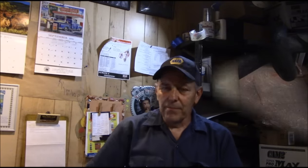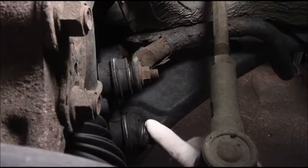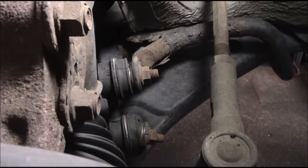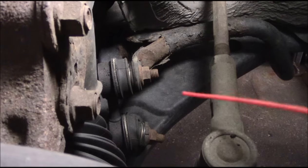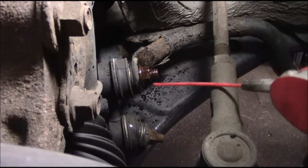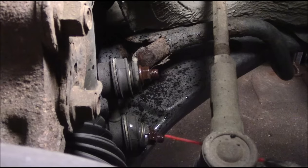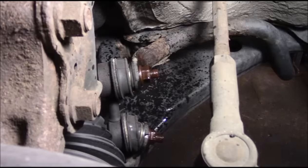All right, we're going to replace these links and take these nuts off. It seems like a simple job but the problem is you do not want to strip them. If you strip them you're going to have a problem getting them off - you'll have to get in here with a cutting tool. We're going to spray some penetrating oil on here so we can get this out without any difficulties.